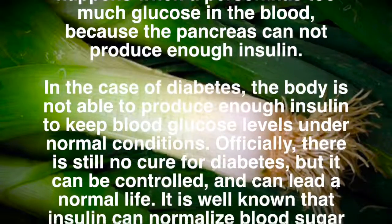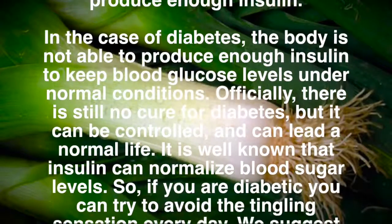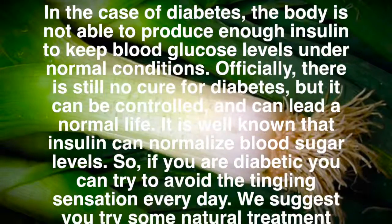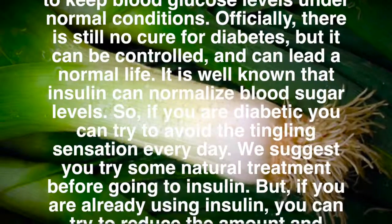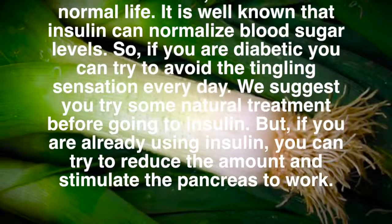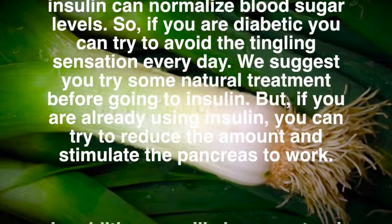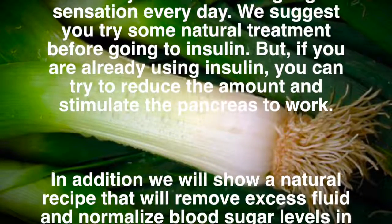Officially, there is still no cure for diabetes, but it can be controlled and you can lead a normal life. It is well known that insulin can normalize blood sugar levels. So, if you are diabetic, you can try to avoid the tingling sensation every day. We suggest you try some natural treatments before going to insulin.